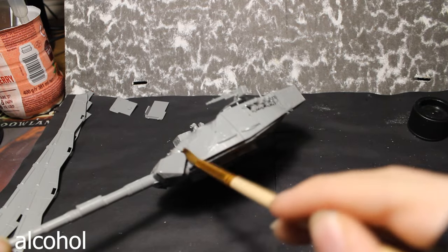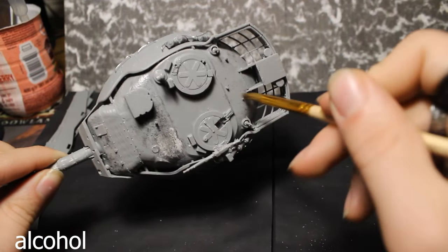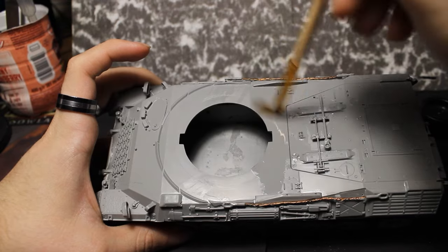Hello my Legion brothers and welcome to the painting video of the Leopard 1A5. As usual, I start cleaning the whole model with alcohol and a brush.